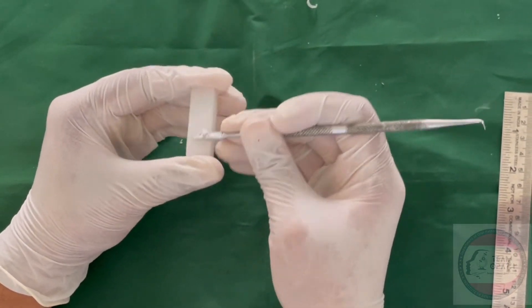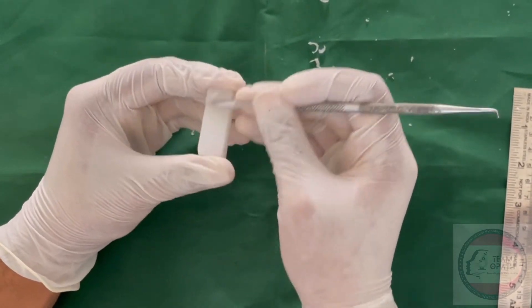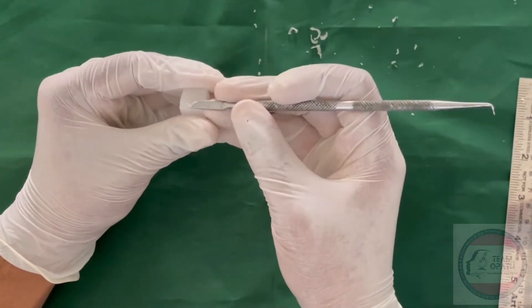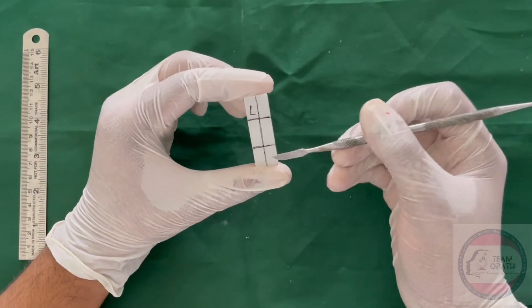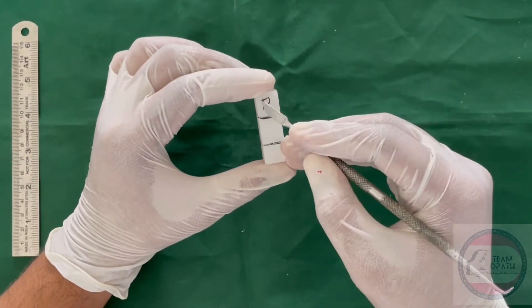Carve out the uneven surfaces to get a smooth and even surface. Draw a midline and divide the crown and root portions.